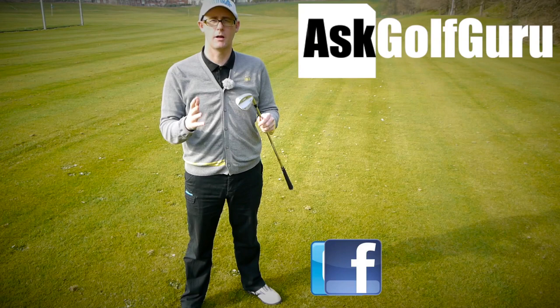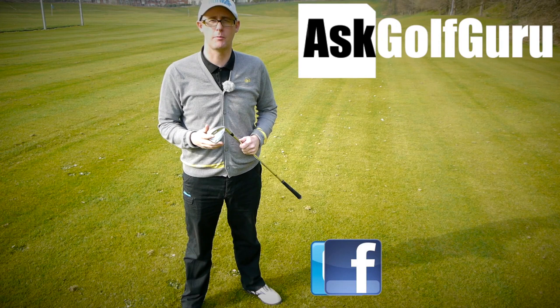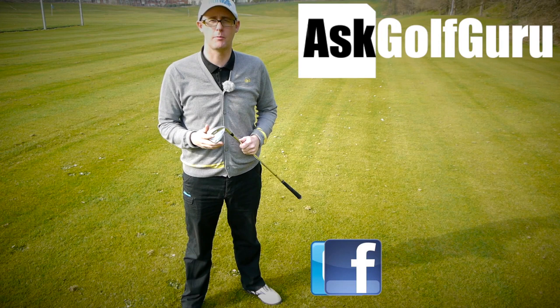If you like what's going on here, don't be afraid to subscribe to the channel. Also thumbs up the video, post comments — love to hear what you guys have got to say. Let's keep it social. The more we talk, the more we share, the easier this game will get for everybody. You can find me on Facebook, you can tweet me on Twitter — just follow the links in the description. Come and join the show, get active, get involved, get playing some better golf. Thanks for watching.